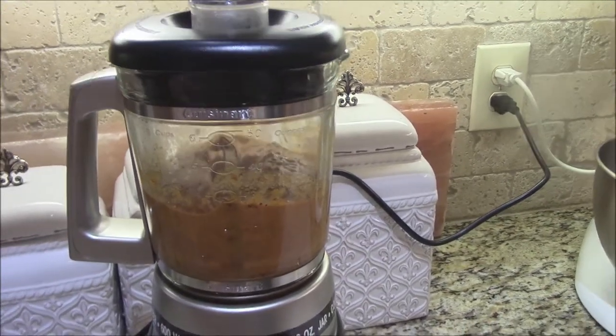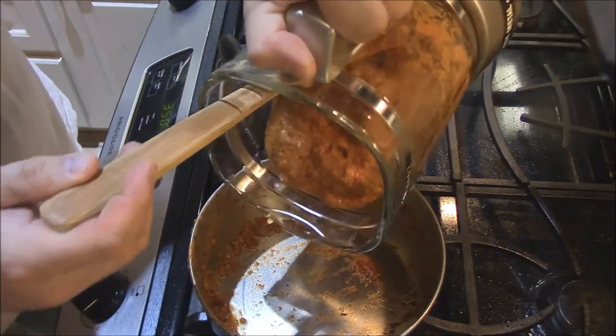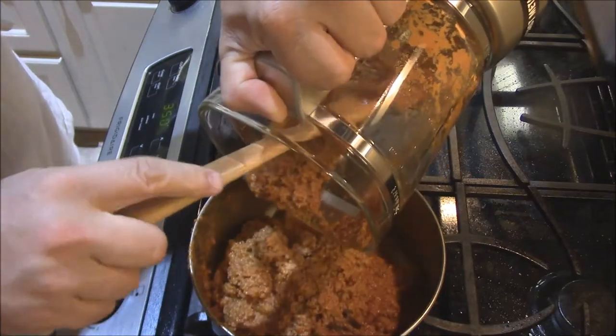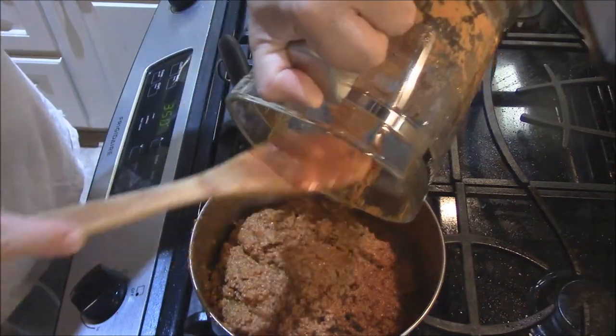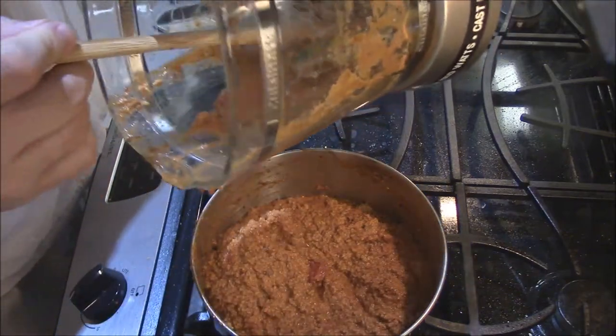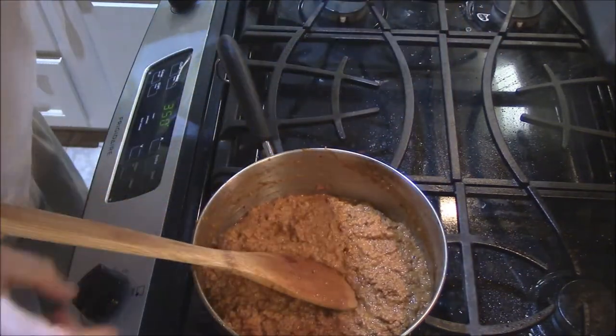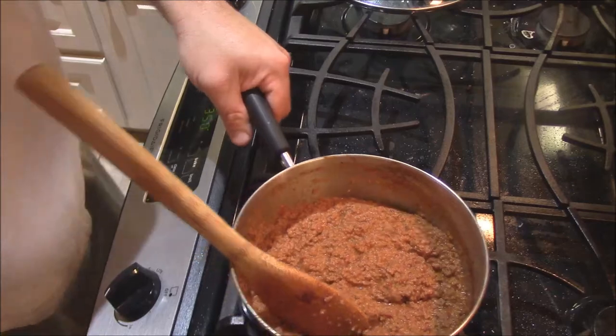That's probably enough right there — making a wonderful chili sauce. We'll pour it back in the pan. Look at that — oh my goodness. This would be great. Dip some Fritos in this, make a chili pie, or put it on hot dogs. Look at the consistency of that — that's what we're looking for. That's awesome stuff. Let me get a little taste here. I'm telling y'all it's gonna be good. Mmm. Spicy too, got that little bit of sweet.